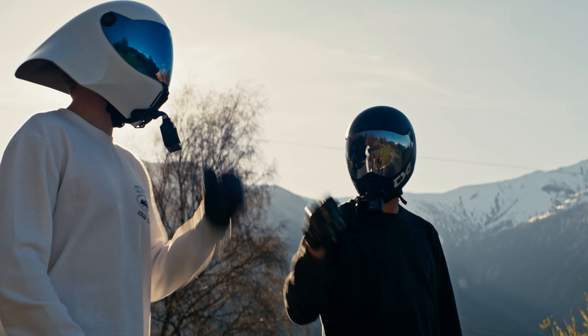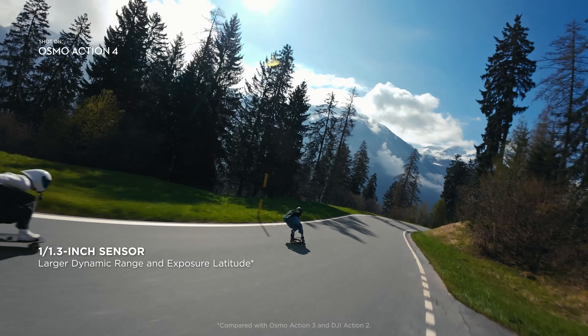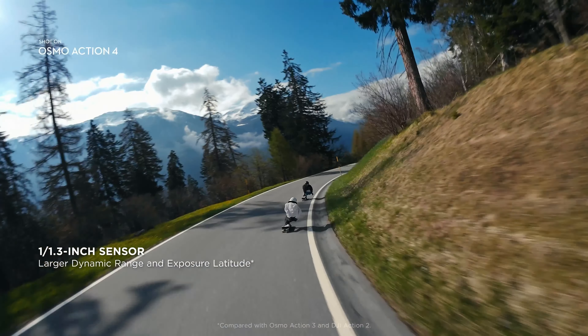Whether you're vlogging, shooting action scenes or capturing everyday moments, the gimbal ensures that your videos are free from unwanted shakes and jitters.